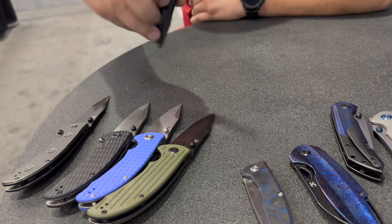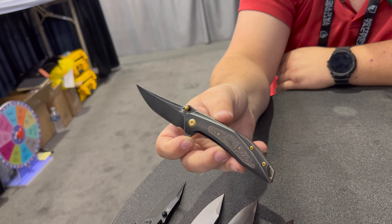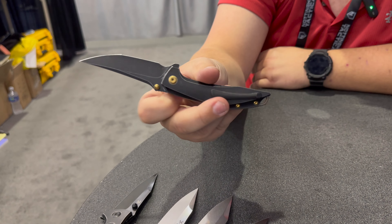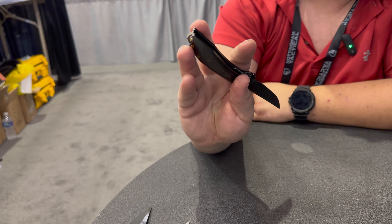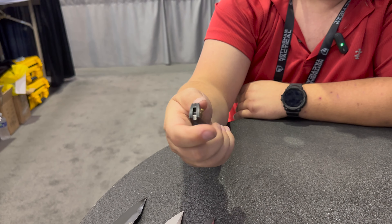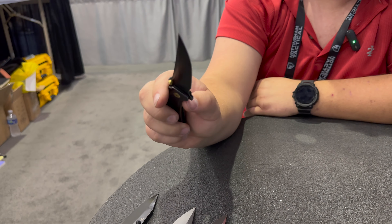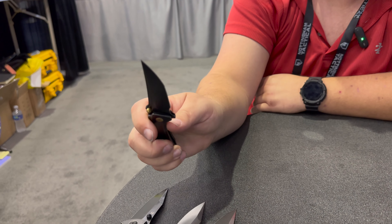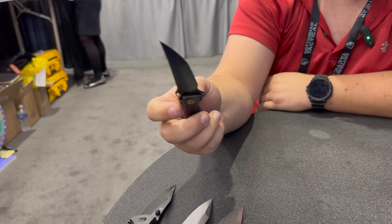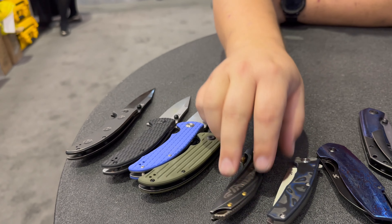The next blade is the Baku — it's a Greg Schaub design. We've got some copper fat carbon in there. Looks like they have the hardware for the pocket clip on the inside, so there's a really clean look on that one. Liner lock, back clipper with a thumb stud. The liner lock is a little hard to get to on this knife, but it's a prototype — they probably have some final touches before they finish making it.